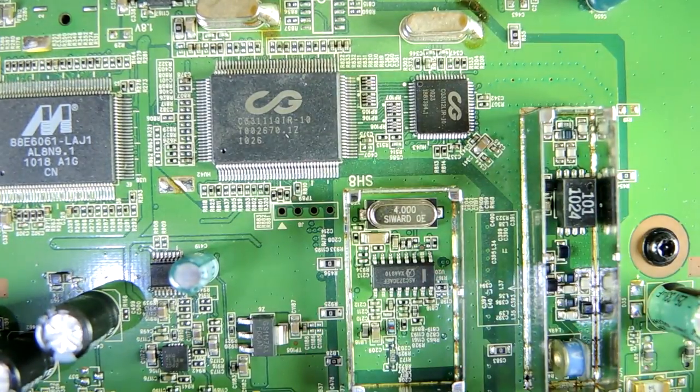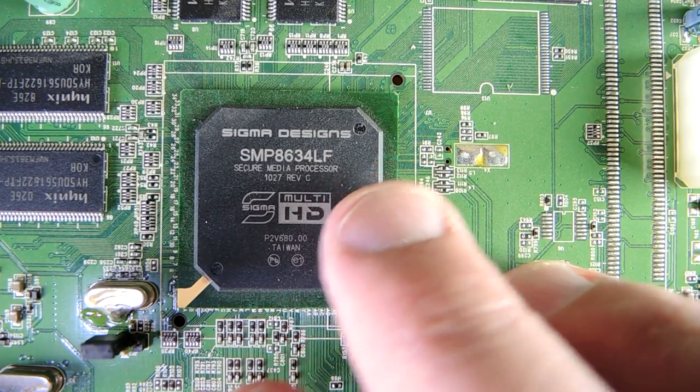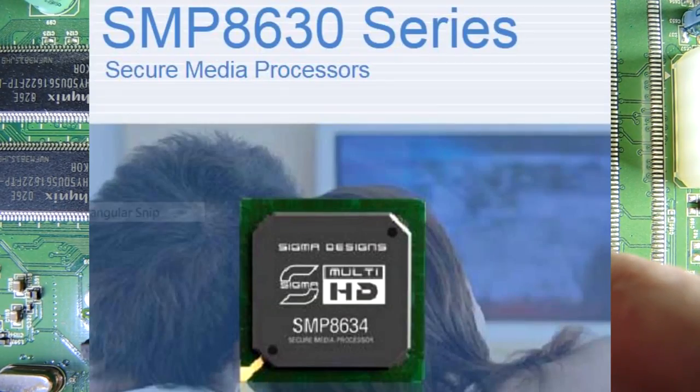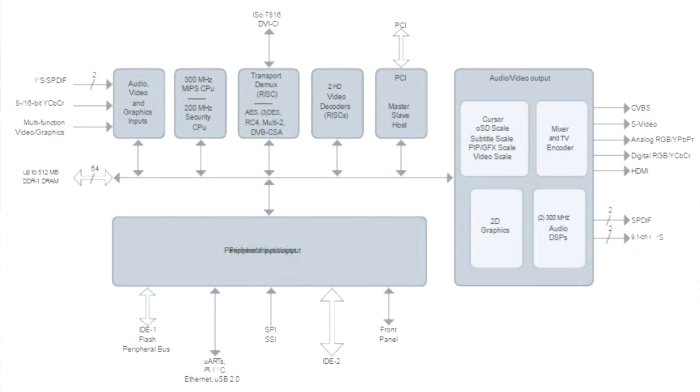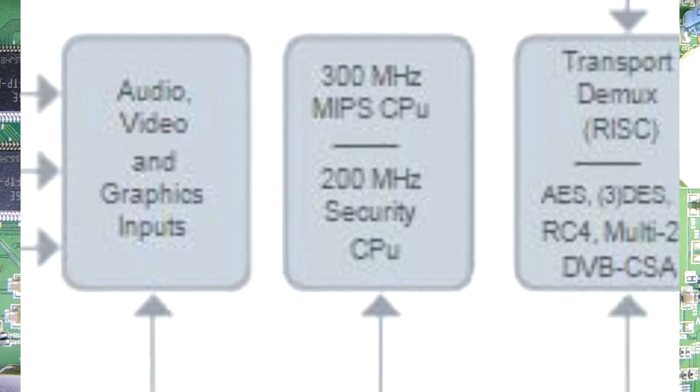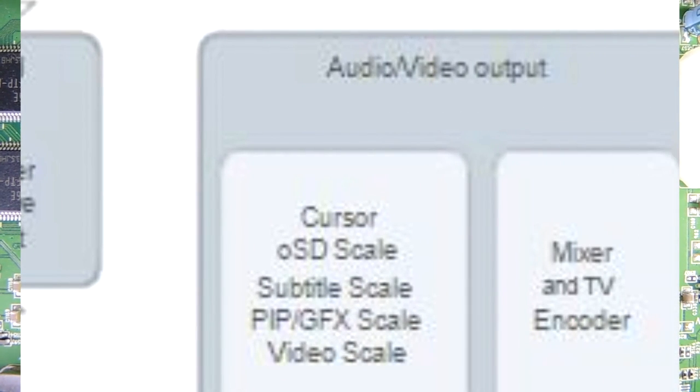Let's take a look at all three dies. This is called the Sigma Designs SMP8634, and there is actually a good datasheet — or at least a short-form catalog datasheet — on this one. As expected, it's basically the brains of this operation, so it's another interesting part to take down to the die level.